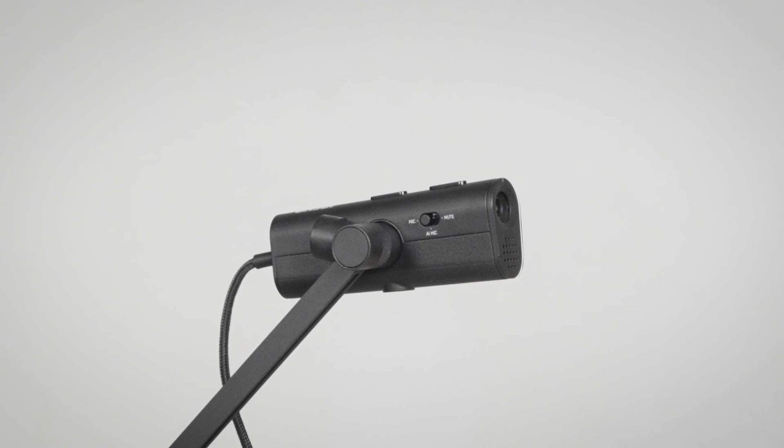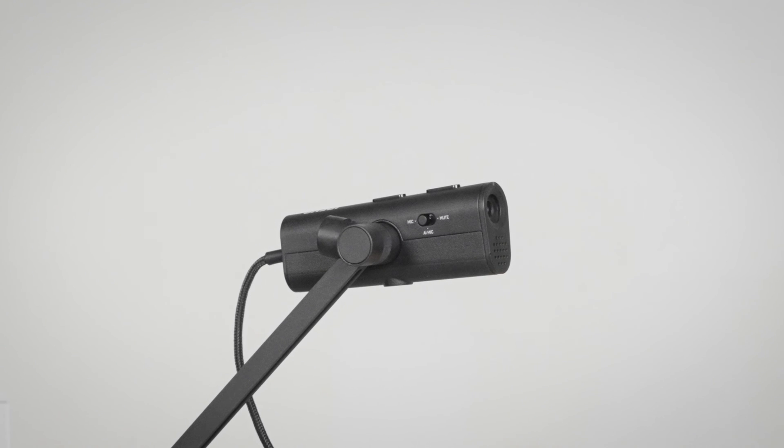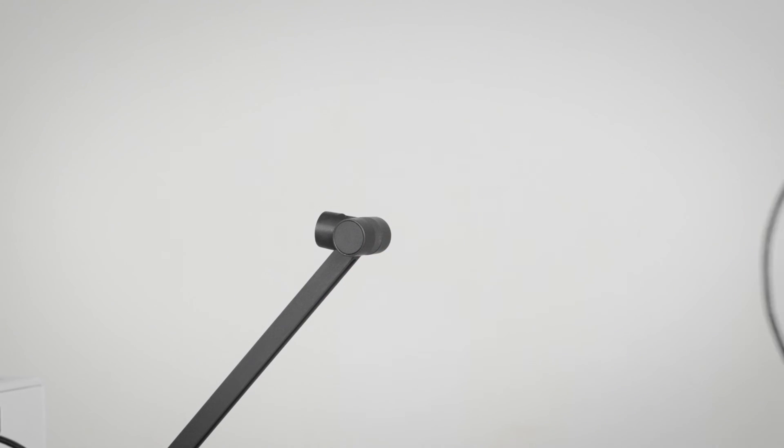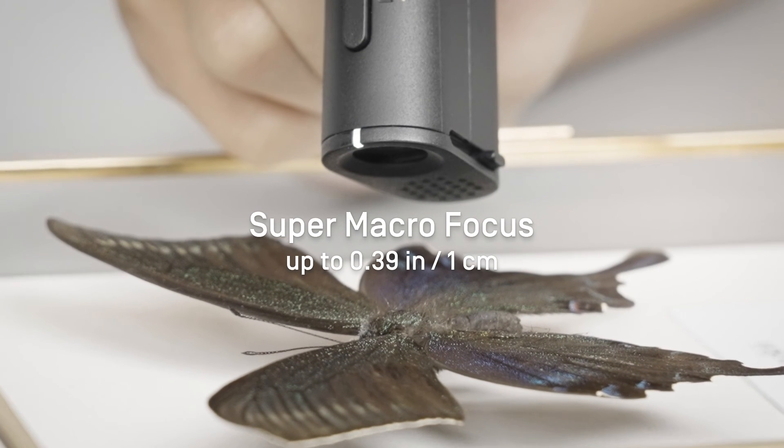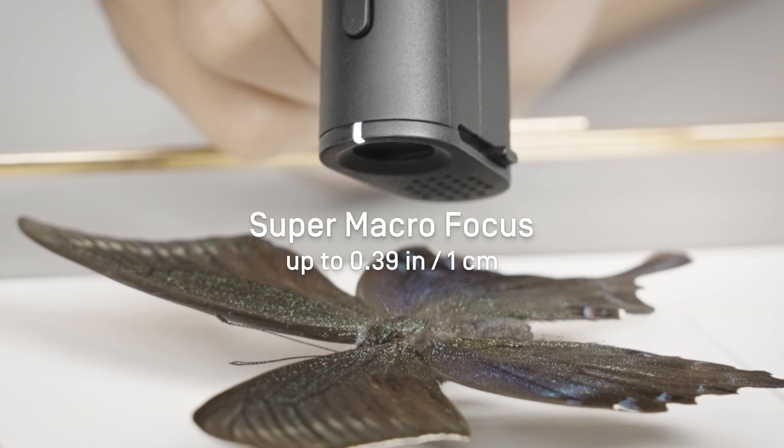If you wish to show some important details up close, detach the camera and move it right where you need it. P2V Ultra's Super Macro Focus allows for capturing video from a 0.39 inch distance.